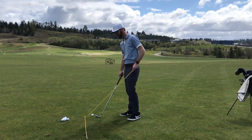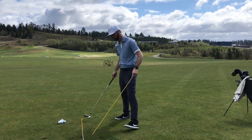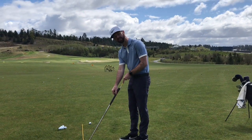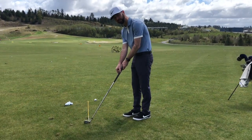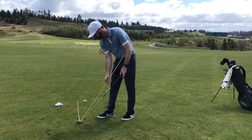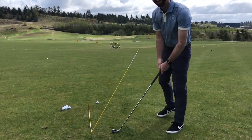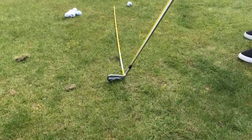The second stick I'm going to stick in the ground right at the end of that stick, at the same angle that my club would be if I laid it flat on the ground. So I have a 7-iron, and I'm simply going to stick this stick in the ground at the same angle as my 7-iron.